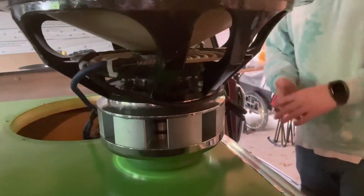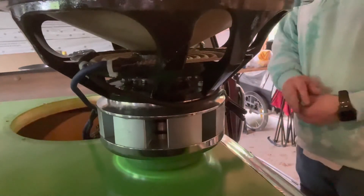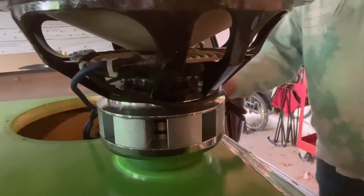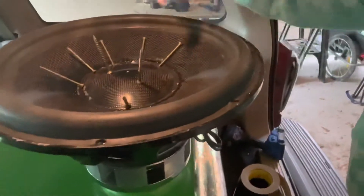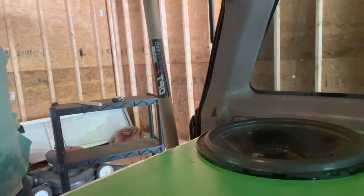I've got the sub out. I want to leave it out because I've got to get some more gasket material — I thought I had some but I guess I don't. Either way, the sub we're using is the Sundown Compact Neo Version 2 15 carbon cone. She's decent.